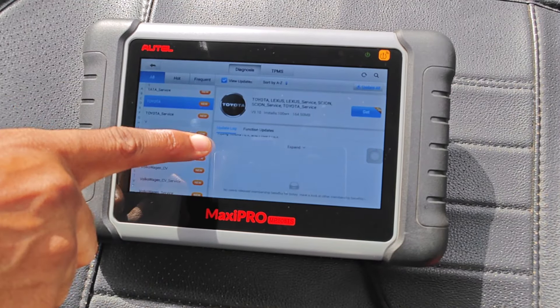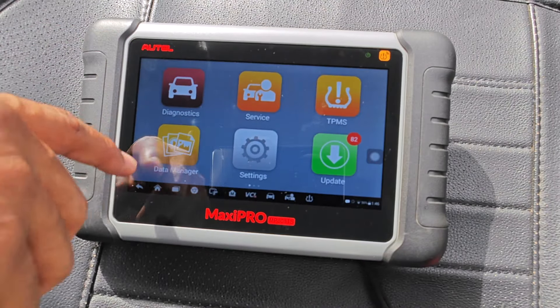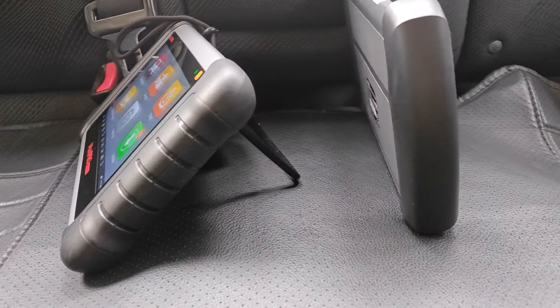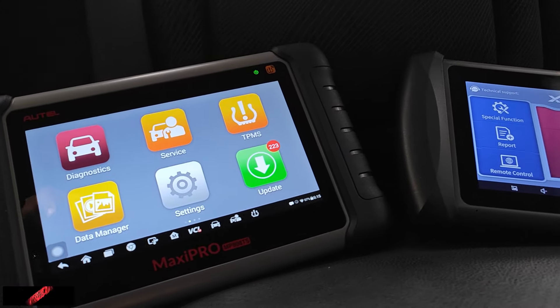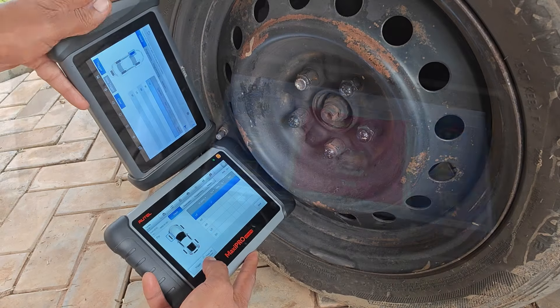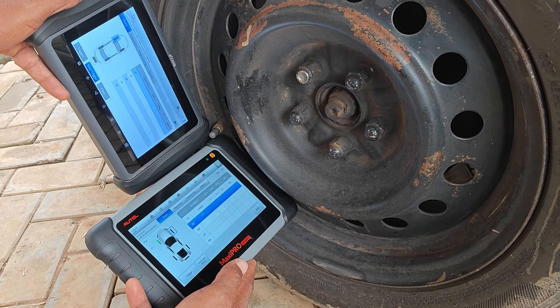For example, I find that Autel's conceptualization of their software and attention to detail is better, and you're less likely to find bugs with Autel. In summary, these two devices are great options and will serve you well as long as you make an informed decision. Discounted links and coupons to both scan tools and many more are down below. Hope this has been helpful — do like, share, and subscribe if it has, and I'll catch you on the next one.